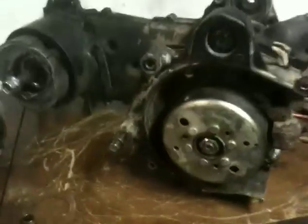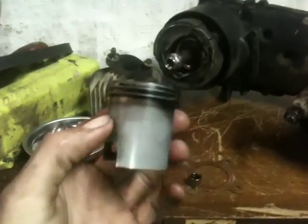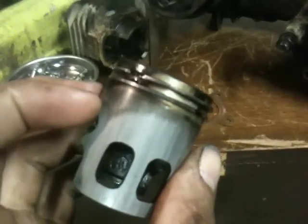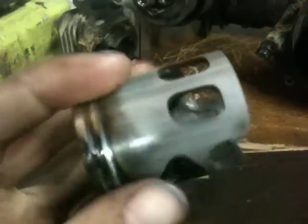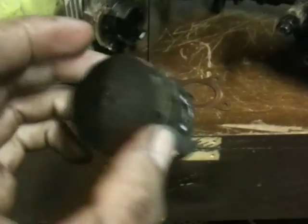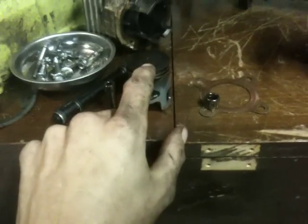Getting this motor prepped to go back into the scooter again. Finally fixed the transmission issues. I remember from last time I had the cylinder off that the piston needed rings. Well, we get to looking at it and yeah, you can see all that blow-by. As far as scoring, there's a little bit but not too bad, just typical.